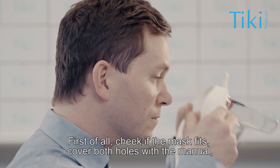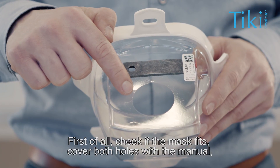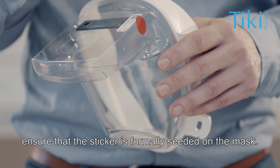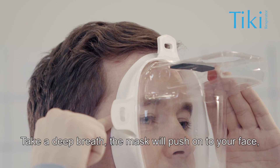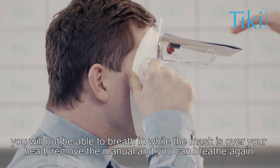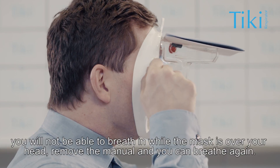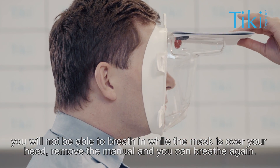First of all, check if the mask fits. Cover both holes with the manual. Ensure that the sticker is properly seated on the mask. Take a deep breath — the mask will push onto your face. You will not be able to breathe in while the mask is sealed over your head. Remove the manual and you can breathe again.